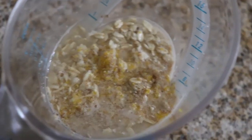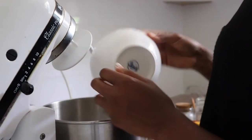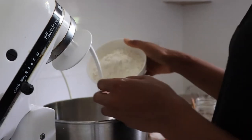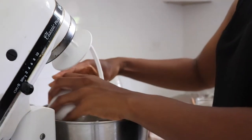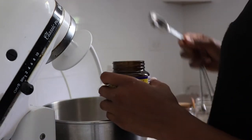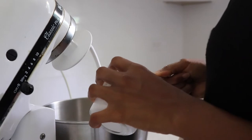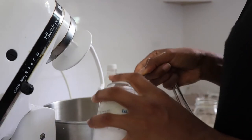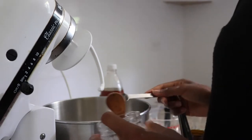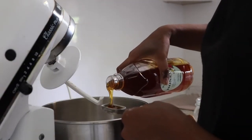The soaker has been resting for a couple hours, and now I'm ready to put the loaf together. Let's get to it! Add wheat flour, bread flour, yeast, salt, and brown sugar to a stand mixer. Stir everything on low to combine. Next, add honey, the soaker, water, and buttermilk.